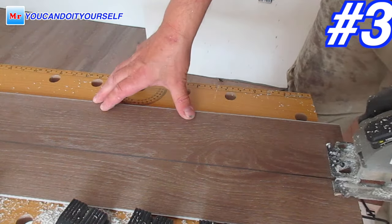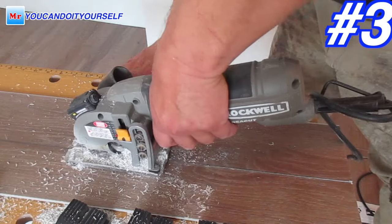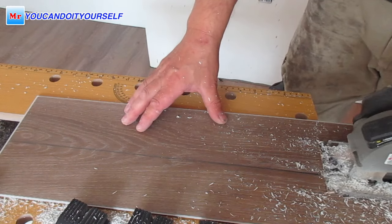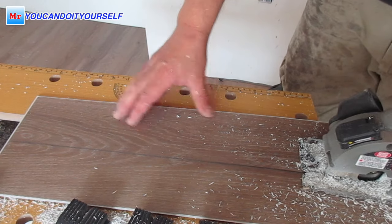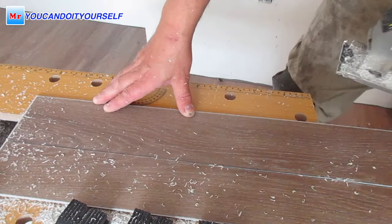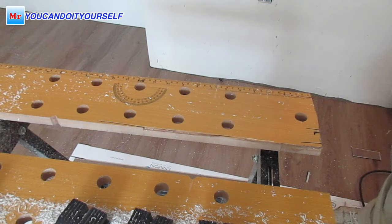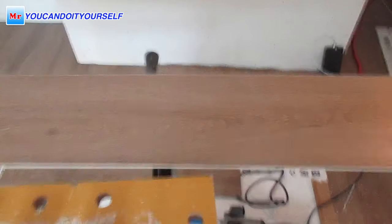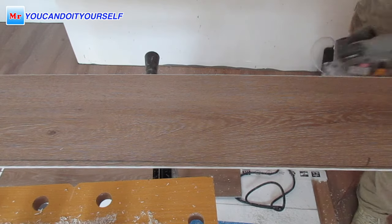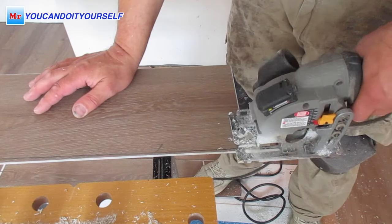Number three is a small circular saw. I would recommend what I've been using for so long — it's the Rockwell circular saw. It's really easy to use when you're doing lengthwise cuts. Look how easy it is. And what I really like about this saw is that it collects dust very well if you connect it to a vacuum — there's a very good connection for a vacuum.